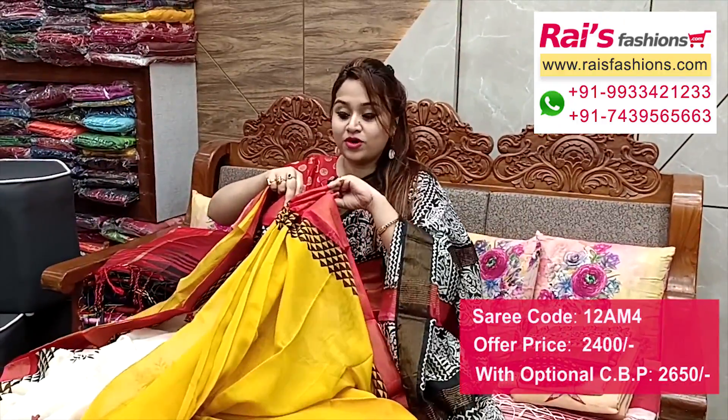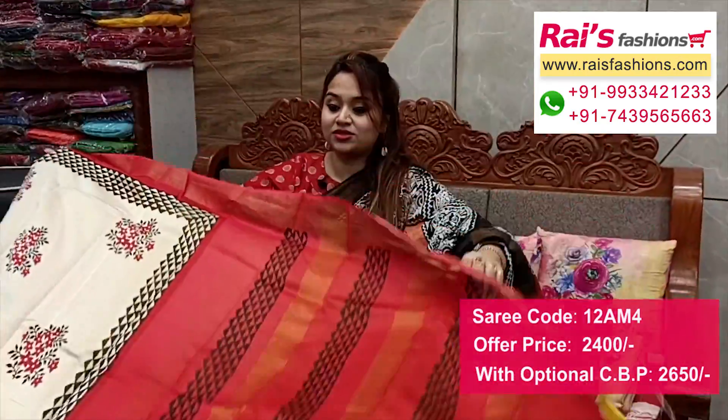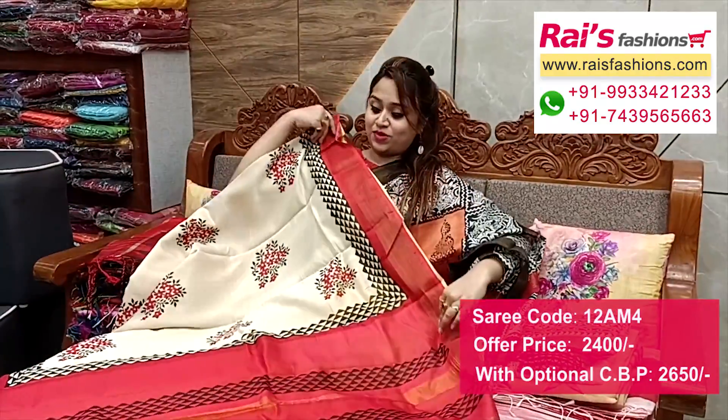Upper base part is white. Running blouse piece included. Pallu in contrast color highlighted stripes with printed design - very soft, comfortable, summer friendly, smart fresh looks.